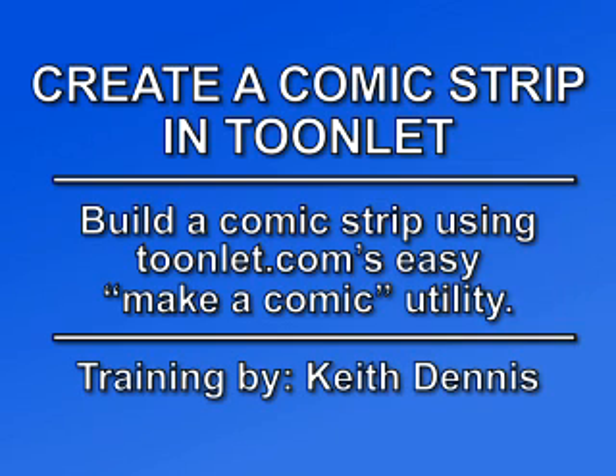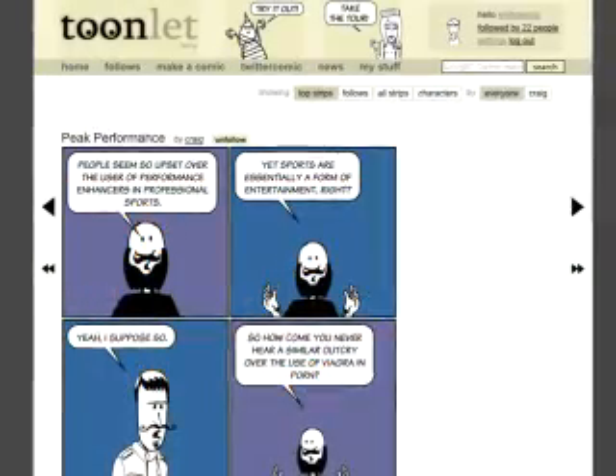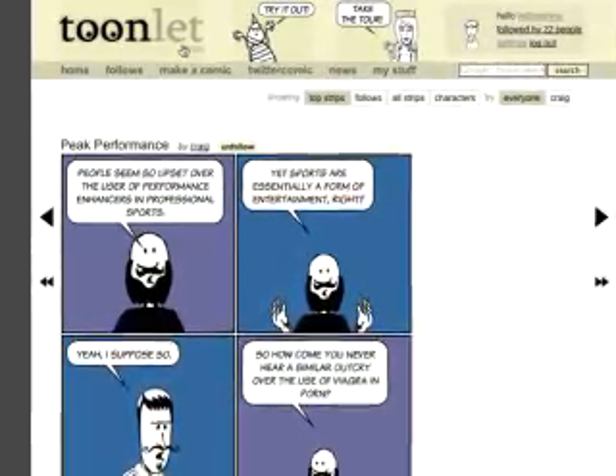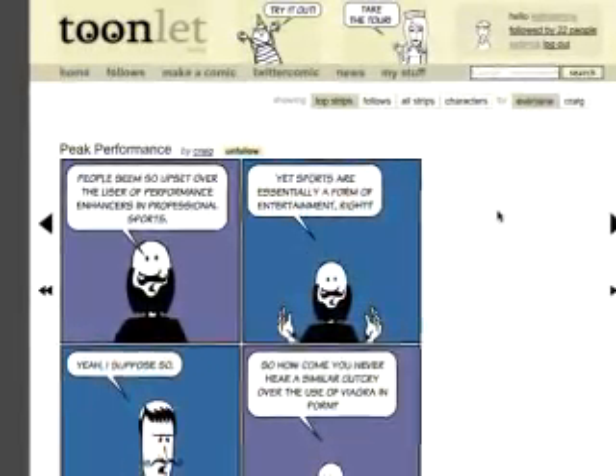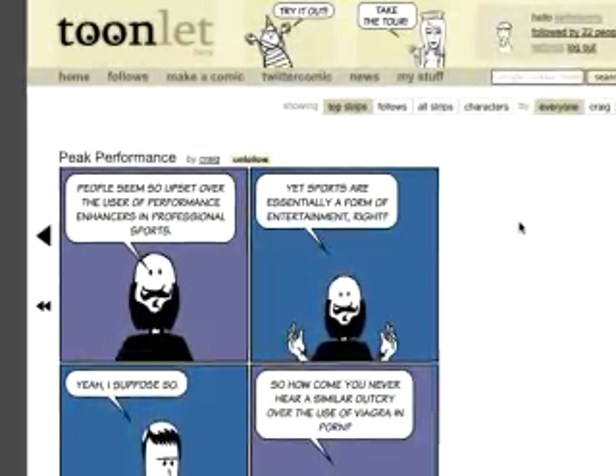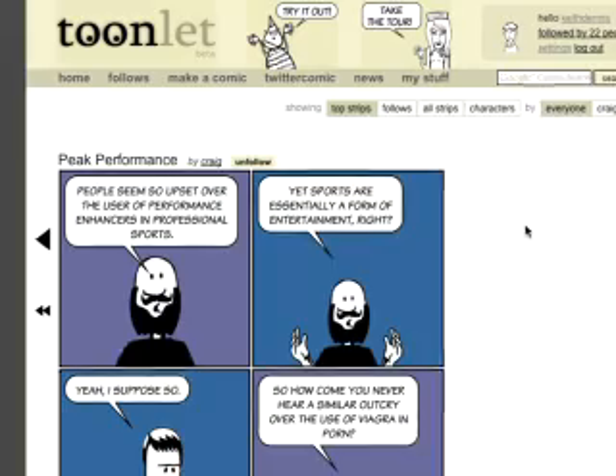Hi, Keith Dennis here to show you how to make a comic strip in Toonlet. Toonlet.com is a website that lets you create your own comic strips. It's fun and ridiculously easy to use — so easy, in fact, that it doesn't really require a video tutorial on how to do it, but here's one anyways. You can also watch another potentially needless tutorial on how to make your own Toonlet characters.